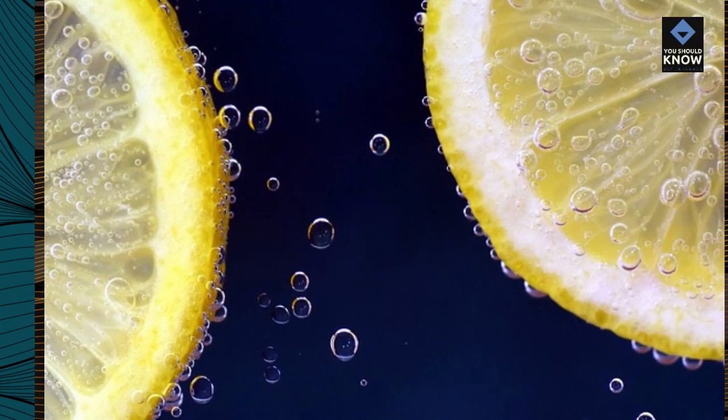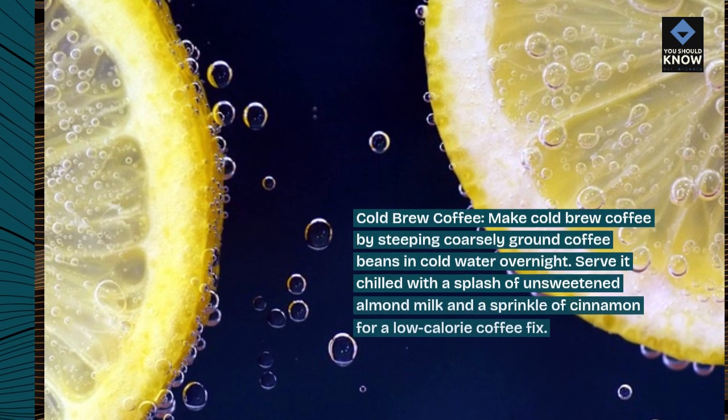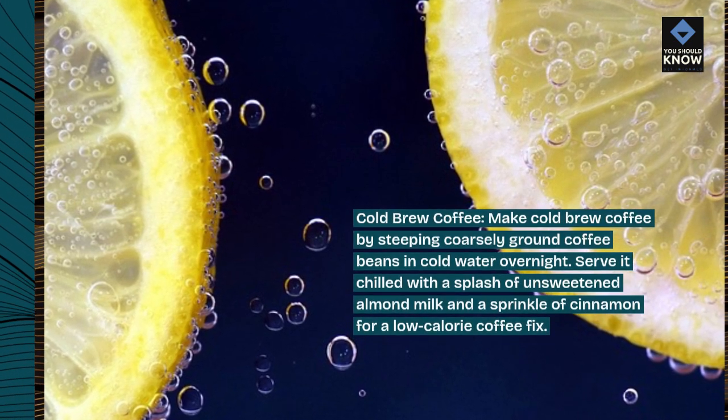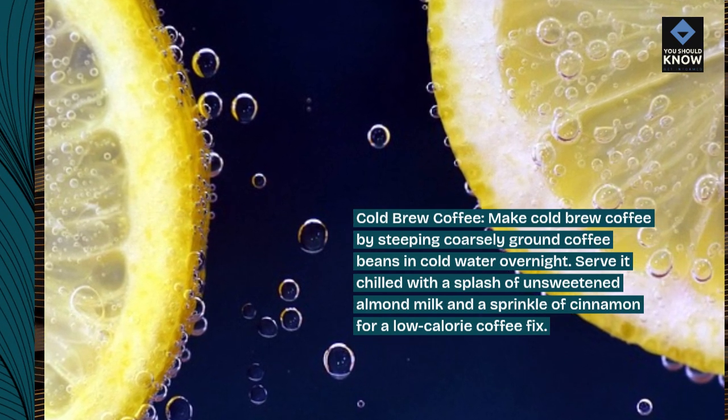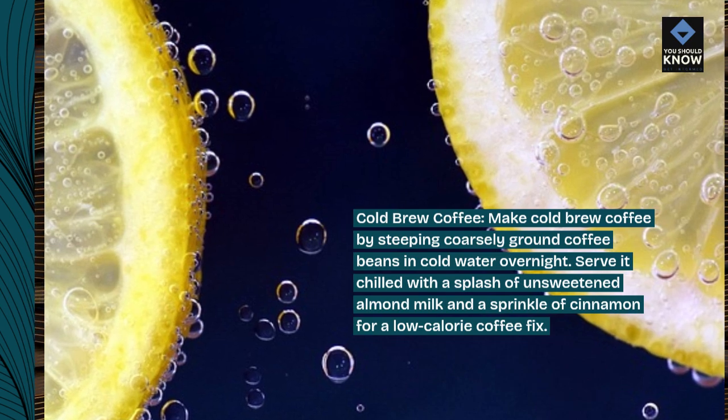Cold brew coffee. Make cold brew coffee by steeping coarsely ground coffee beans in cold water overnight. Serve it chilled with a splash of unsweetened almond milk and a sprinkle of cinnamon for a low-calorie coffee fix.